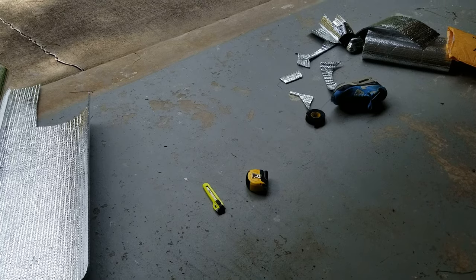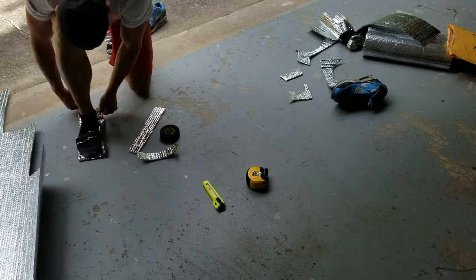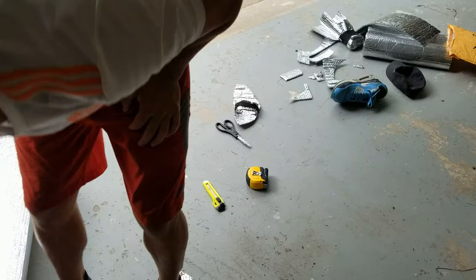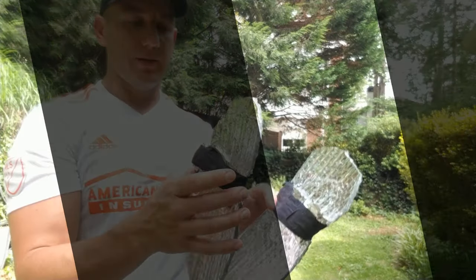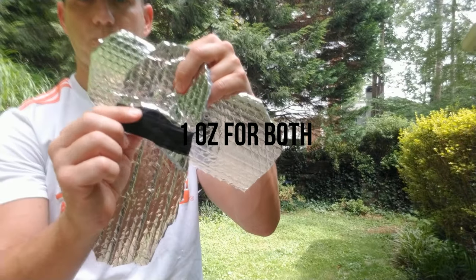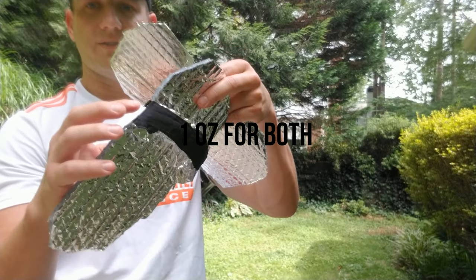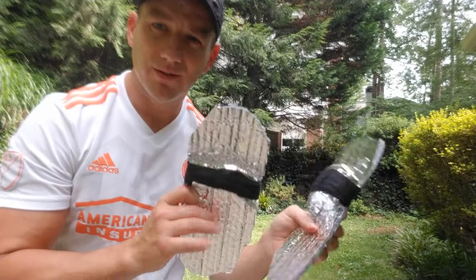Here's something you don't typically see that often — camp shoes, and they're very easy to make. All you have to do is put your foot down and trace it out, then cut it. When you cut it, you can have another strip that you put around and tape up pretty easily. These weigh almost nothing.